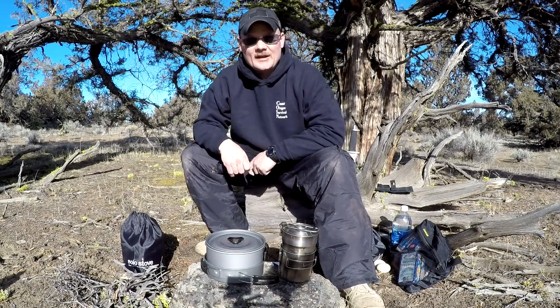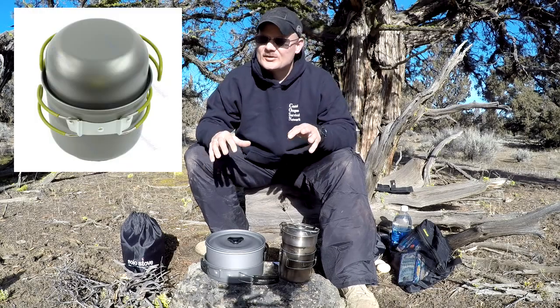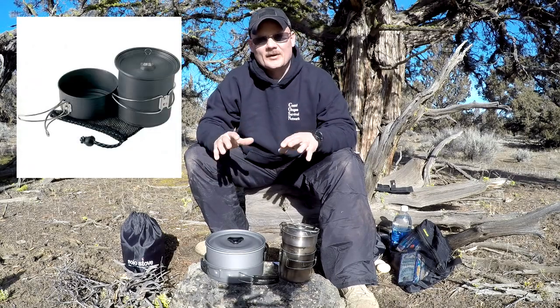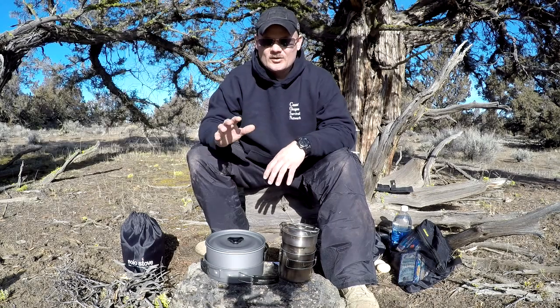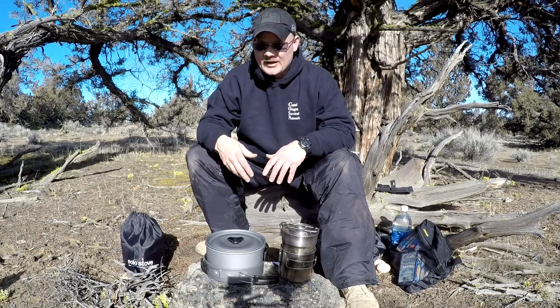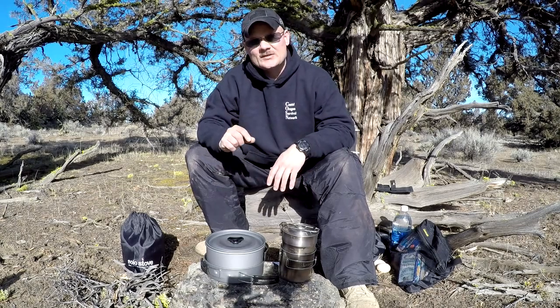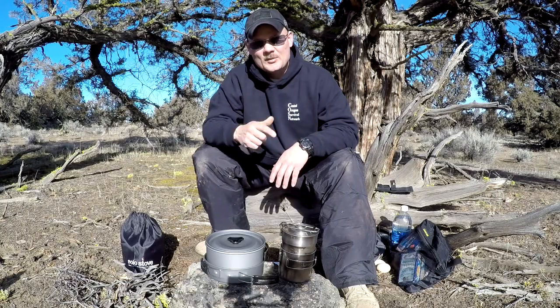Hey guys, Todd from COSN coming at you again today. I want to do a quick video on budget cookware. There's so much out there, so many products, and some of it's rebranding — I'll show you some of that in this video. We'll do a quick test on some budget cookware I just picked up and see how it does, and we'll also talk about some of the important things to look for. Stay tuned and I hope you guys enjoy.